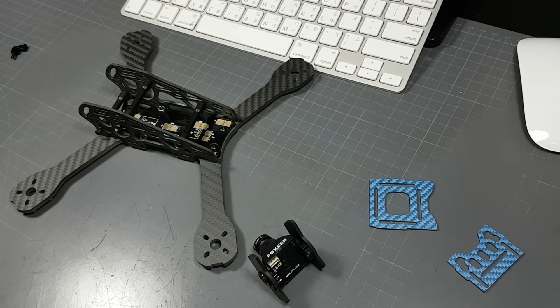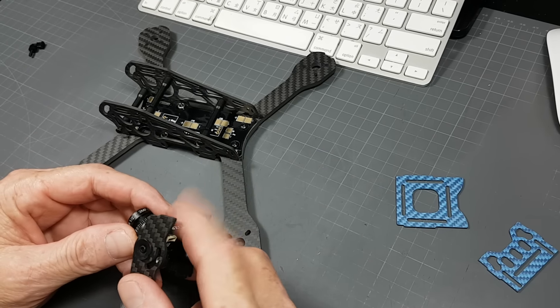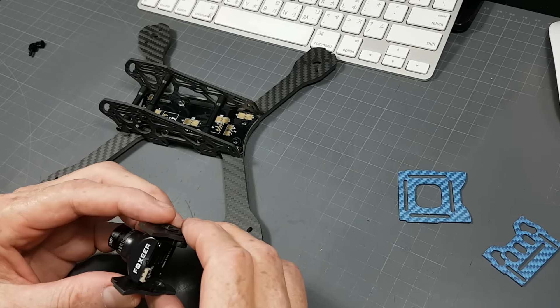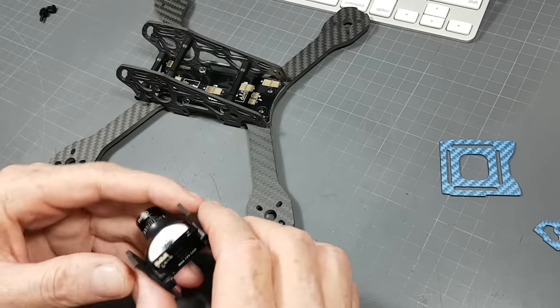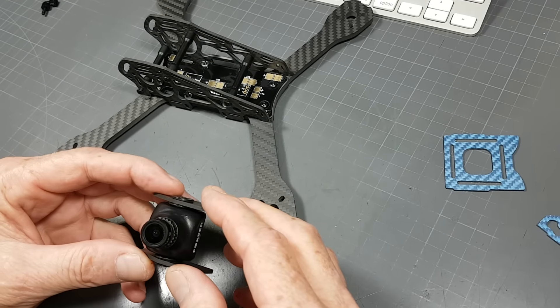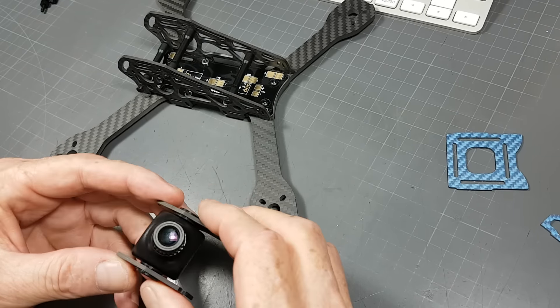Chris here with Armatown Quads. Just want to go over helping you guys getting the cam on the Armadillo. I've noticed that a couple of guys have struggled with this, and the first time I assembled it I had the same problem too — trying to put the cam braces in there, then push the camera in and get that cam plate on top. It starts to feel like you're trying to build a house of cards in front of a fan, because everything just will not stay in place.